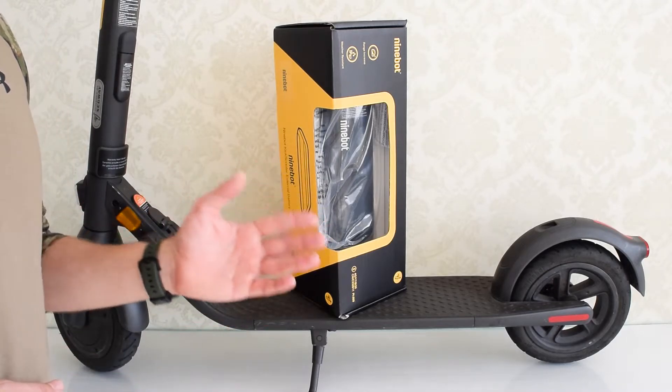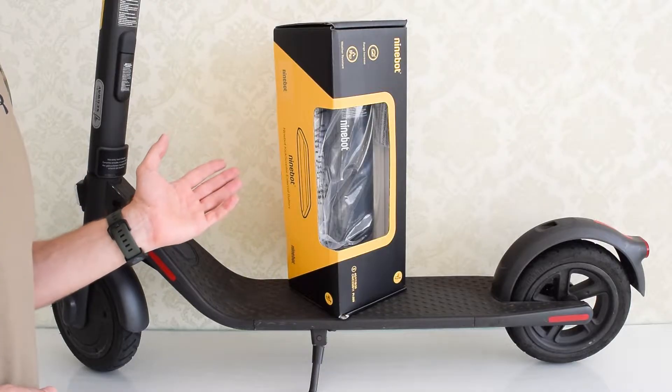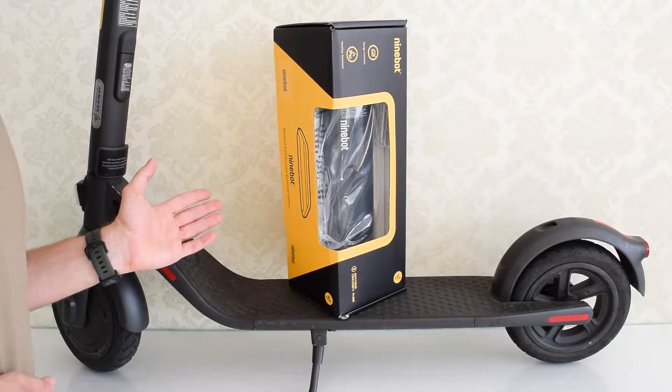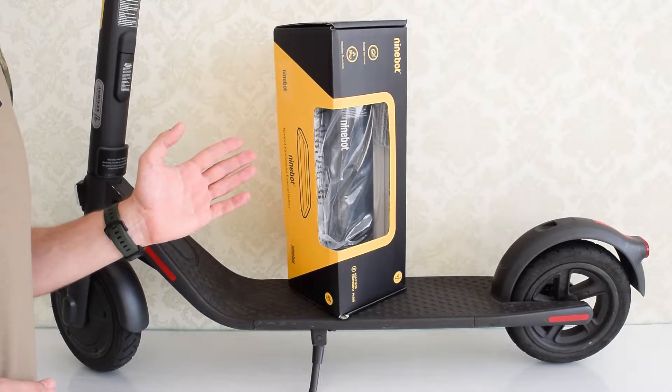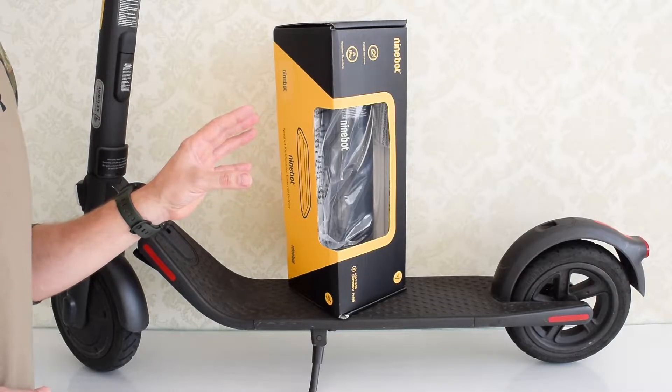Hey everybody, how's it going? Today I'm going to show you how to install or replace the external battery on your Ninebot ES and E-Line scooters. The external battery will significantly increase the range and the speed of your vehicle, so it's definitely worth the investment.